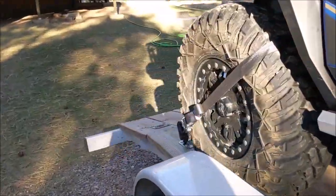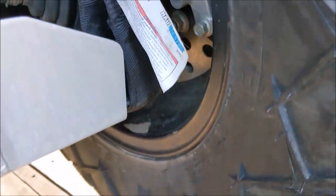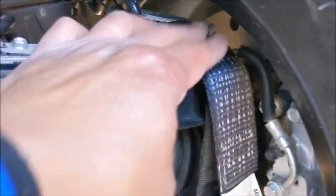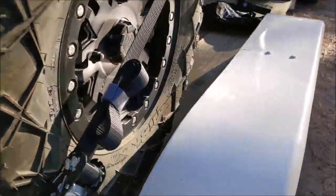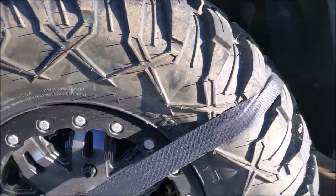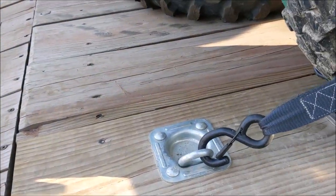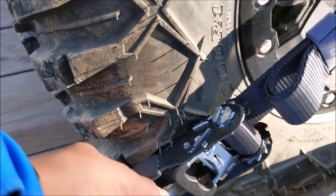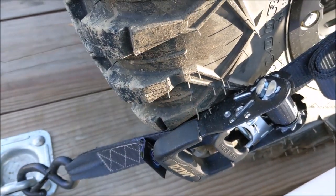In the back I have the A-arm guards and that's where I routed it — wraps around the top A-arm. Not too worried about it, then wraps around. I try to go to the centerline of the wheel and add the anchor point. Also — always make sure your ratchet lever is flush and locked in.